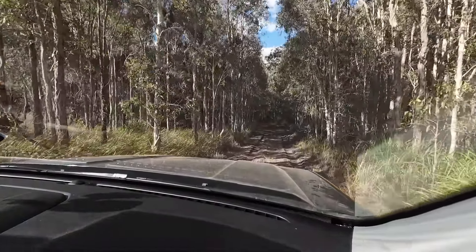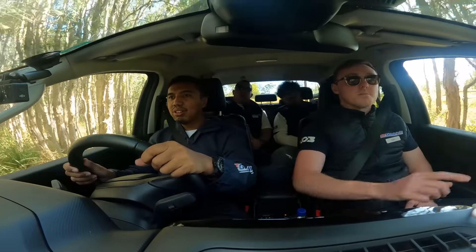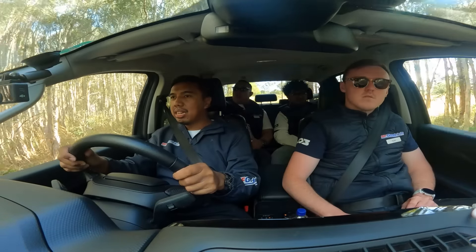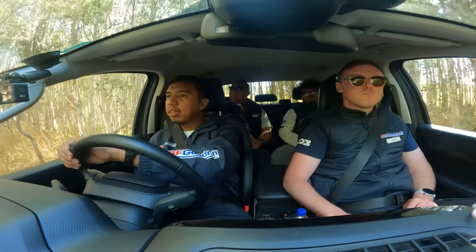Oh, it becomes muddy now in the world, right? Muddy. Oh, it's going to turn around here. Mulai masuk ke bagian yang di antara pepohonan rimbunnya.